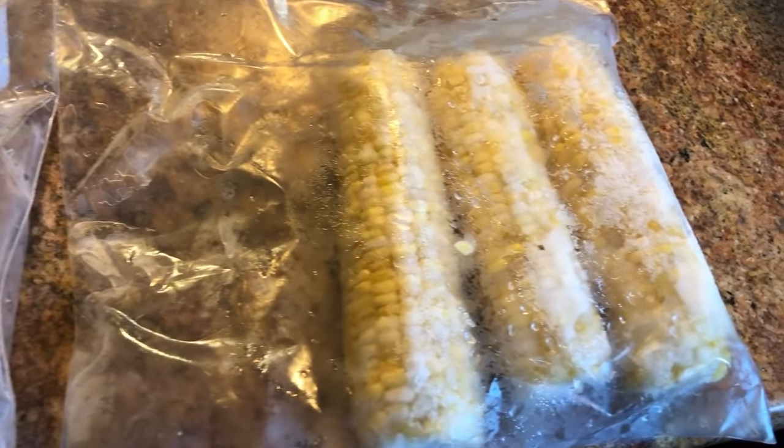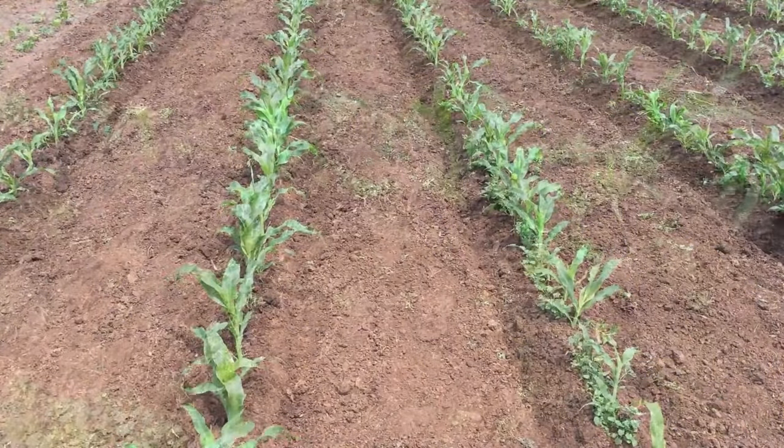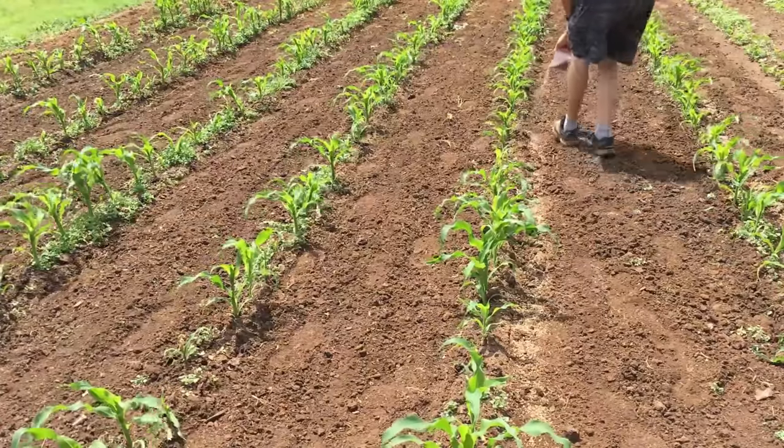Growing corn is one of the most rewarding things you could do. There's just nothing like going to the freezer and getting some good sweet corn that you grew yourself. But corn is labor-intensive. You've got to cultivate it, you've got to fertilize it, and it takes a lot of fertilizer. It's a heavy feeder.